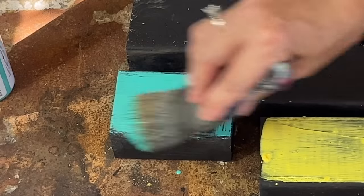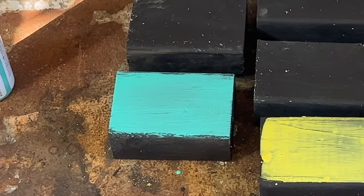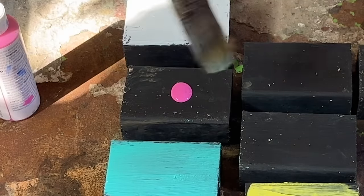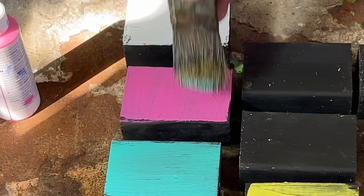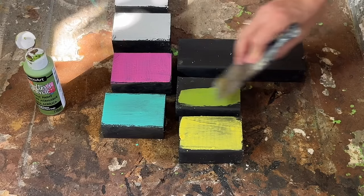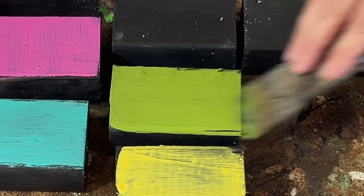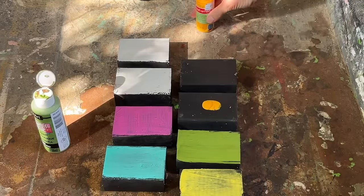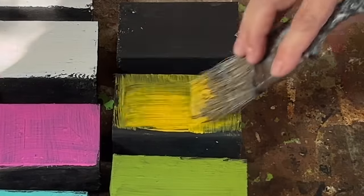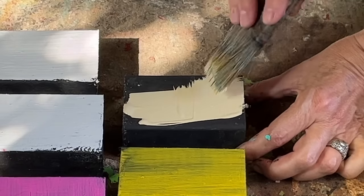These scrap pieces of wood can be transformed into really profitable crafts for the upcoming fall, Halloween, and Christmas seasons with a simple and straightforward approach. You can create beautiful signs, shelf sitters or other decorative items that are in high demand. These handmade creations can be sold at craft fairs, listed on Facebook Marketplace or even showcased on Etsy. If you can get the wood for free and already have the supplies you need, you're all set to make a really good profit.